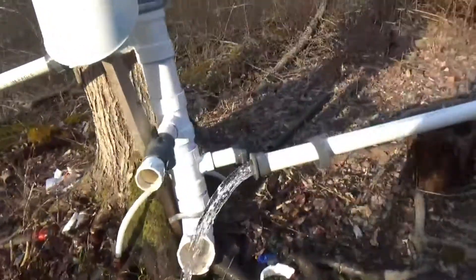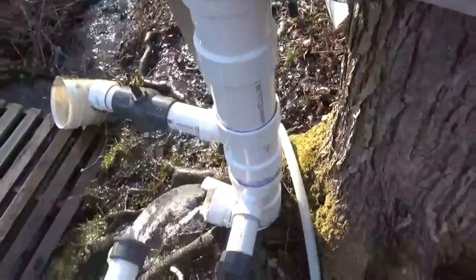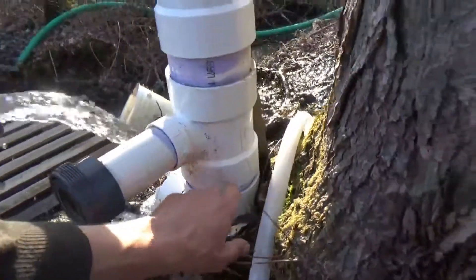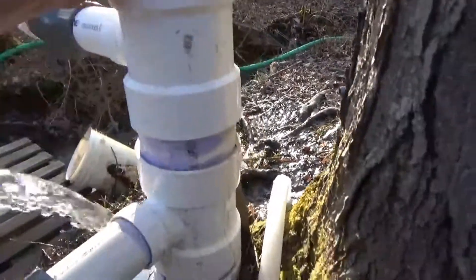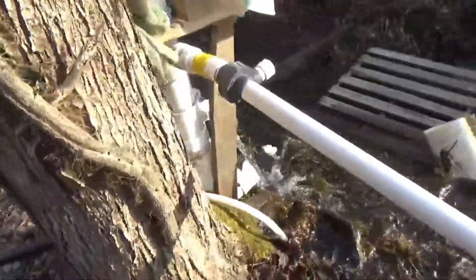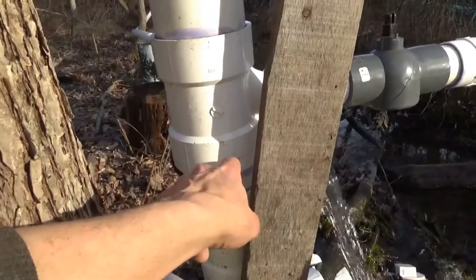Let's look at the standpipe — we split pretty much everything on here as well. You can see the splits in that bottom fitting, and it looks okay from one side, but when you get over here you can see it split up the back. We might be able to save some of this, but no — this split as well, so that's out.